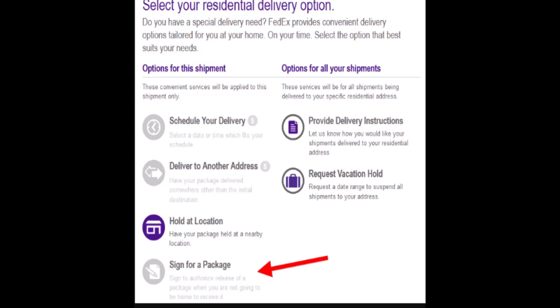In this way you can sign for FedEx electronically. That is all for this video — I hope the video was helpful. Make sure to like, share, and subscribe to our channel. Thank you for watching.